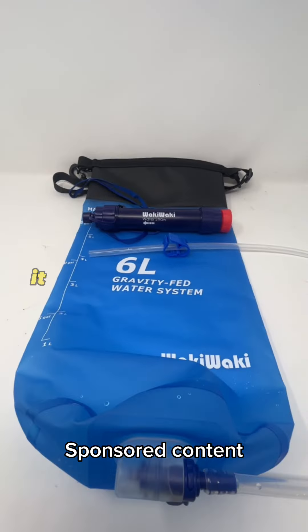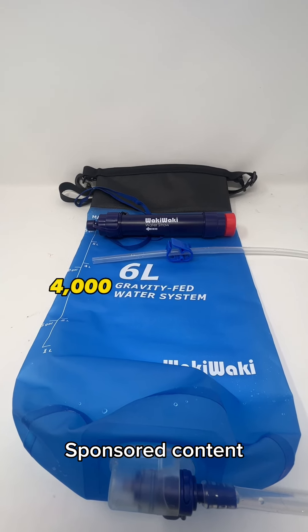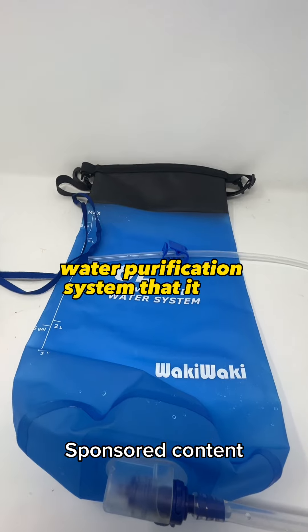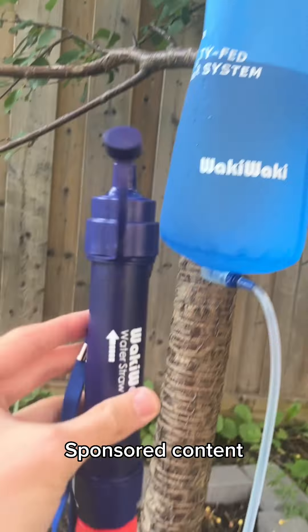The next item is a gravity water purification system from Membrane Solutions. It has a four-stage water filter that removes a minimum 99% plus of large particles, chlorine, microplastics, odor, and heavy metals. It can filter up to 5,000 liters of water, whereas other brands may only filter 4,000. It can connect with a water bottle and comes with a 6-liter gravity-fed water purification bag. All you have to do is fill it from your water source, attach your filter, hang it up from a tree or anywhere else, and just drink from the straw.